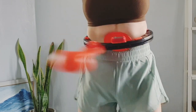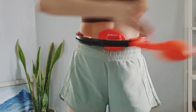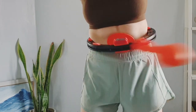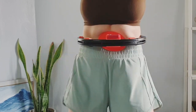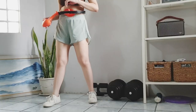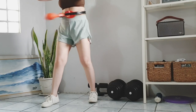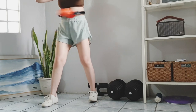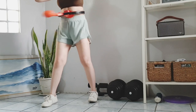Forcefully swing the rotating heart thing to jumpstart the momentum. Now try to maintain the rotation by doing minimal waist movements. Based on my experience, this standing position made a big difference. It helped me to have more control over the rotation of the Smart Hula Hoop.